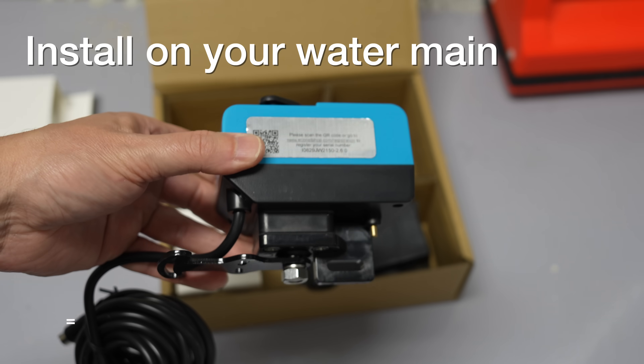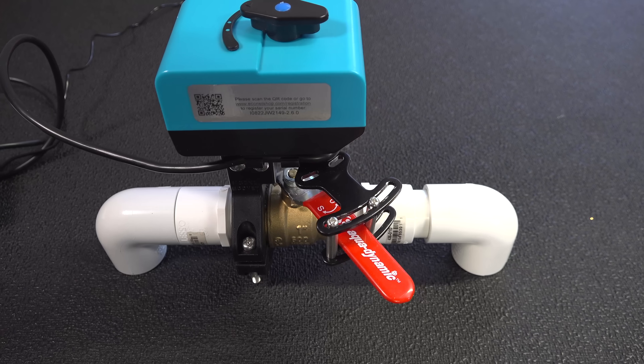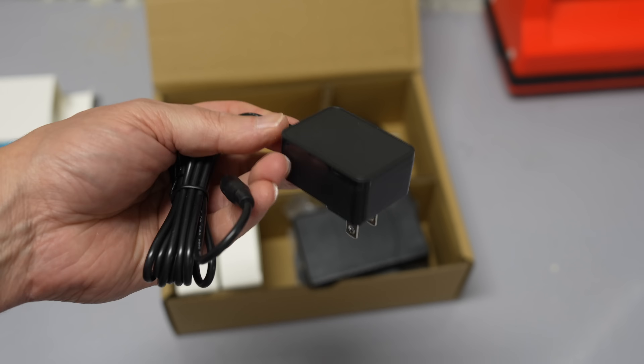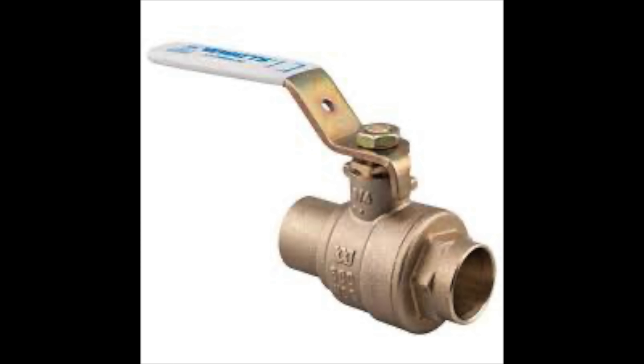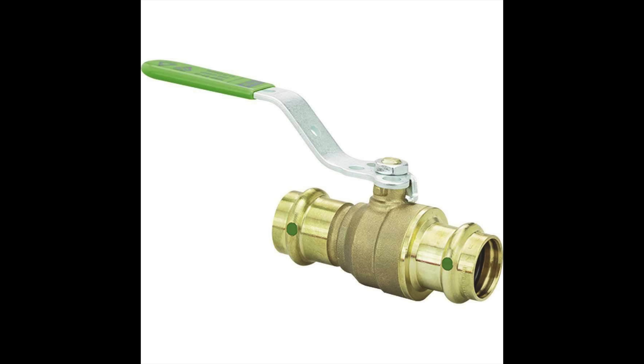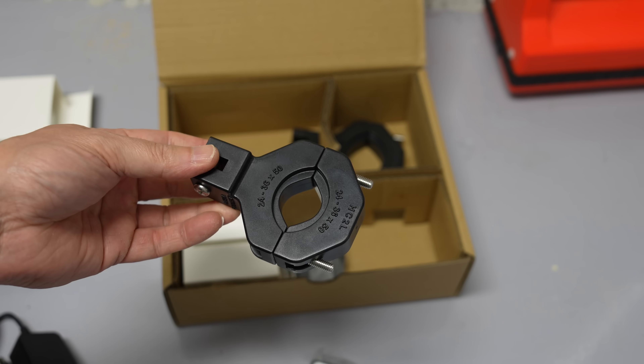This is the motorized valve actuator — that's just a fancy name for the device that actually turns the valve. Because this system doesn't require any plumbing, you can order it different ways, whether your valve is threaded, soldered, or if you've even got something like a ProPress valve. They've got the right bracket that will allow you to mount it correctly.